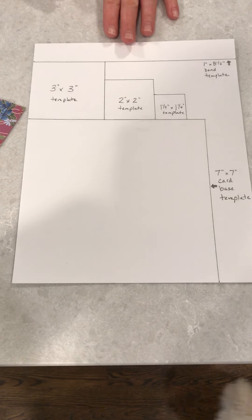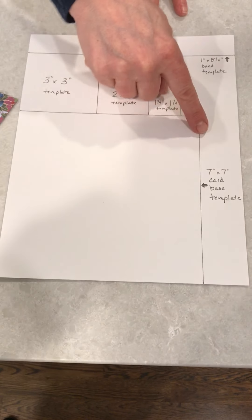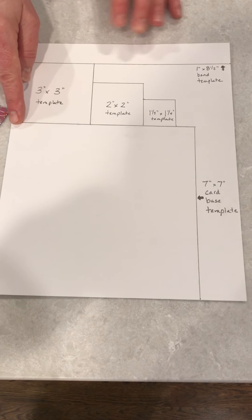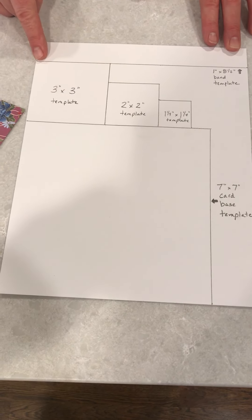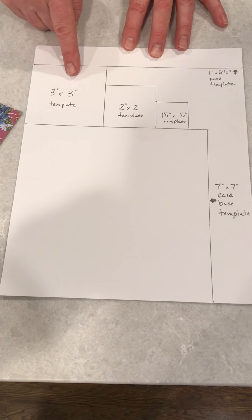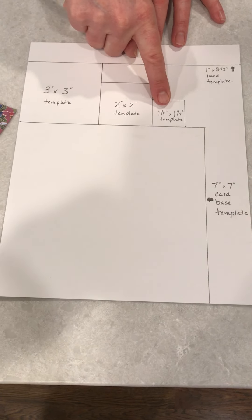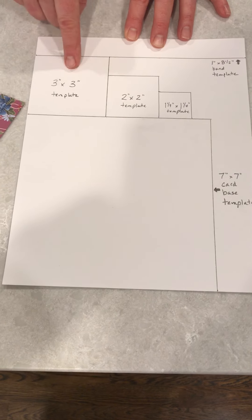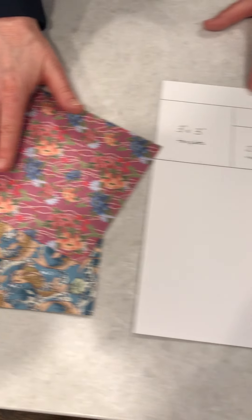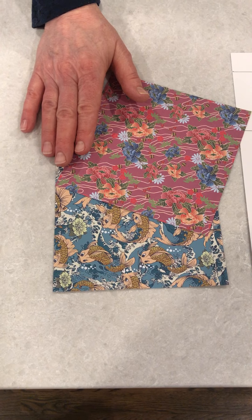What you're going to receive in the kit is one piece of cover stock paper that's going to have a seven by seven inch card-based template on it. You also have a band template — one inch by eight and a half inches. We are including three more templates: a three by three, a two by two, and a one and a quarter by one and a quarter, which you can use to decorate your card. We're also giving you two pieces of pattern origami paper as an option to decorate your card.